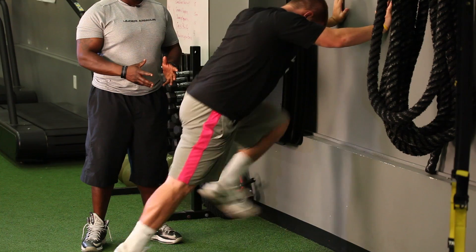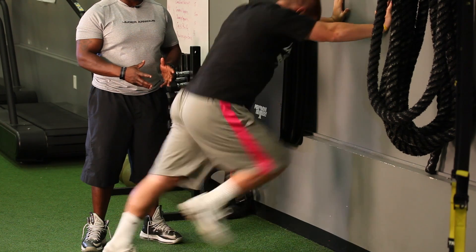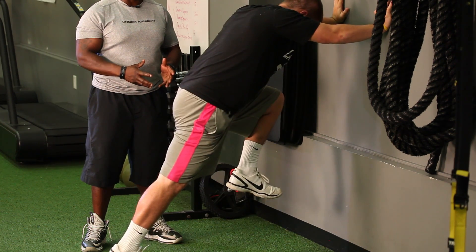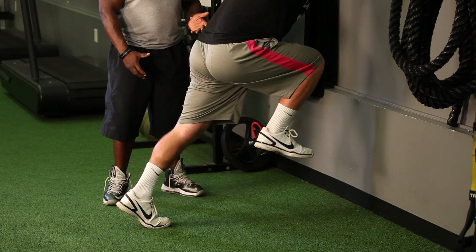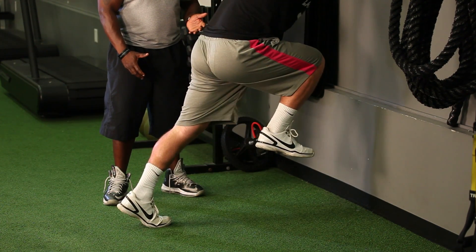Tyler's going to demonstrate now, then he's going to snap again, and he's going to snap again. He wants to focus on making sure each time that he lifts his knees as high as he can, driving up, squeezing his core, and holding that position.